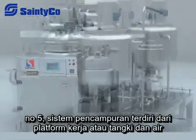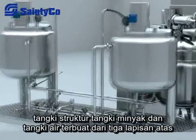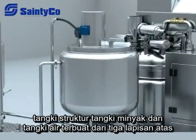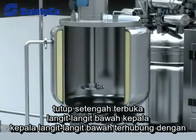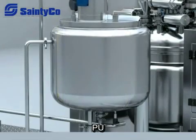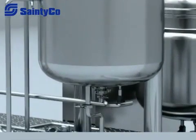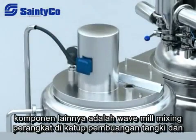The blending system is made up of a working platform, oil tank, and water tank. The structure of the oil tank and water tank consists of three layers: an upper half-open lid and a bottom ceiling head. The bottom ceiling head is connected with a flange-type tank and the thermal protective layer adopts PU foam technique.